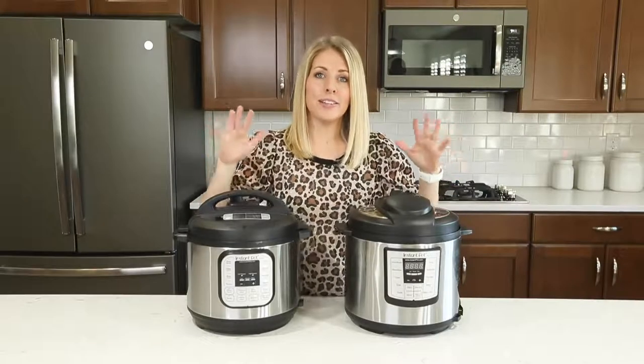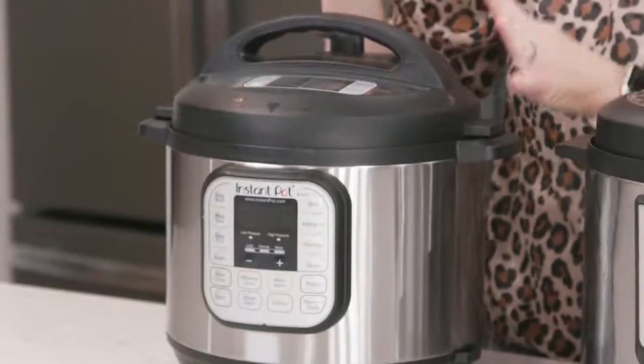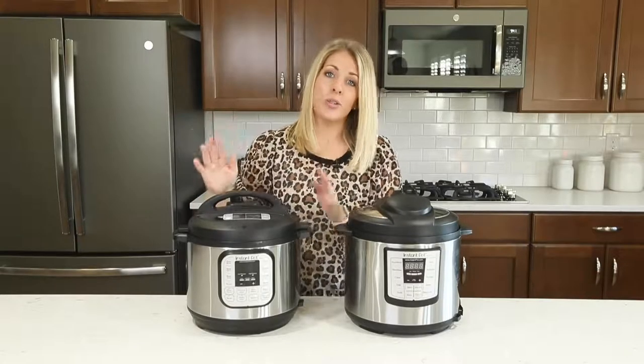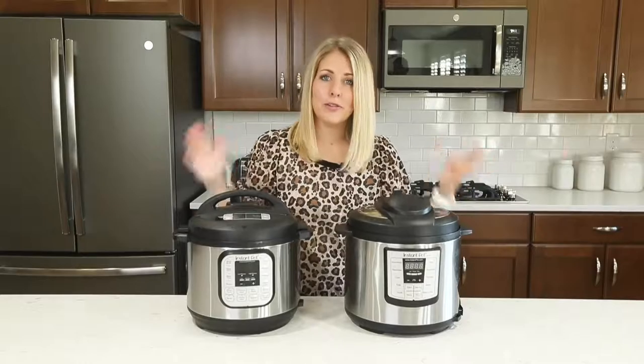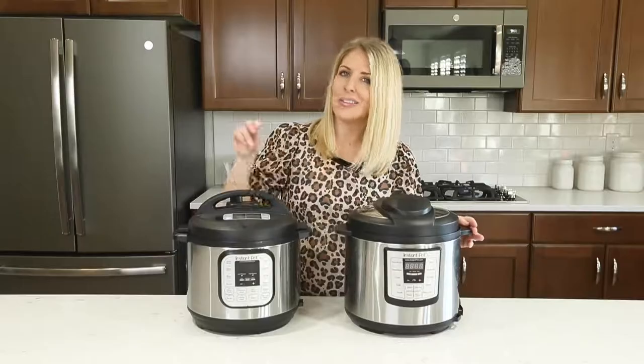Number one: most recipes tell you how long it takes to cook just in your Instant Pot, but they don't take into account how long it takes to actually pressurize. So when you set your timer, you have to wait anywhere between 5 and 15 minutes for your pot to pressurize. If you're in a hurry and you need something quick, make sure you take into account the pressurize time.